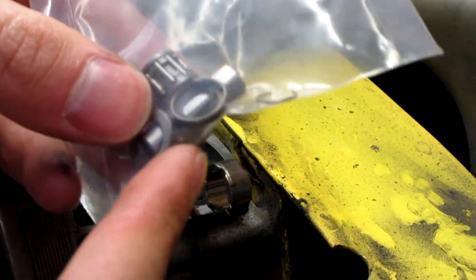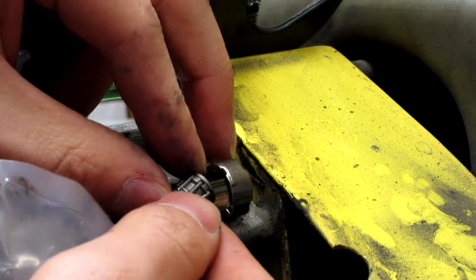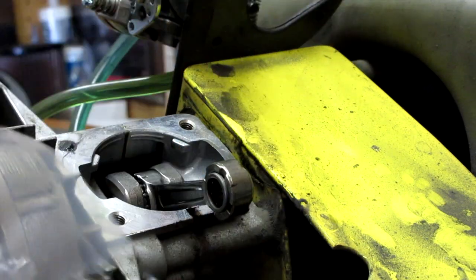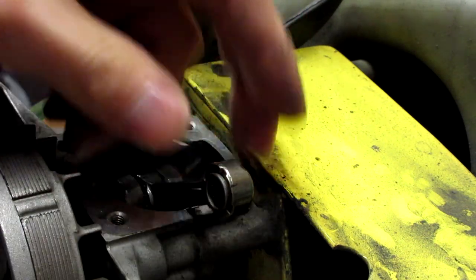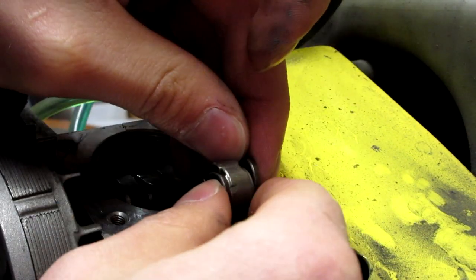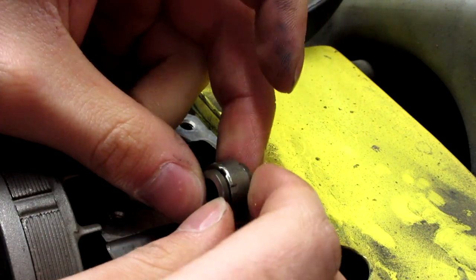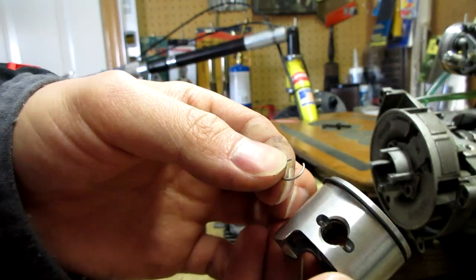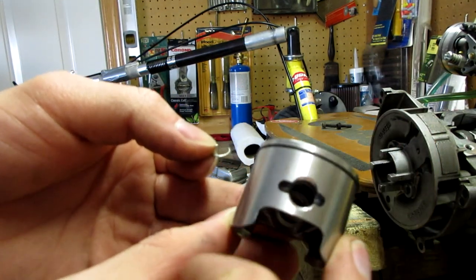Alright, so we have our bag of new parts here. We're going to go ahead and install our bearing and our two washers. I'm just going to slide this in here — spacer on this side, spacer on the other side. So now what I'm going to go ahead and do is install one c-clip on just one side of the piston so I can insert the piston pin from the other side.